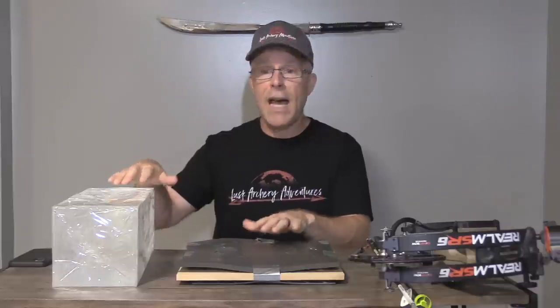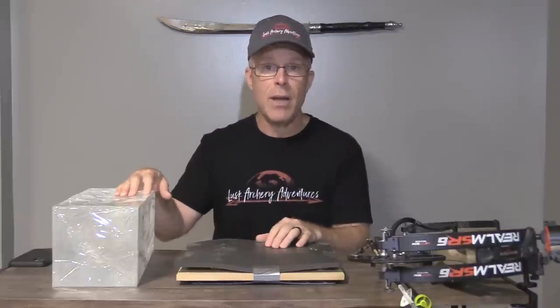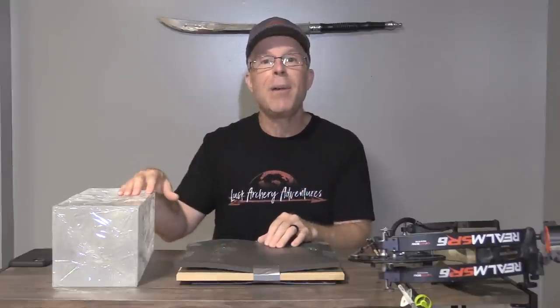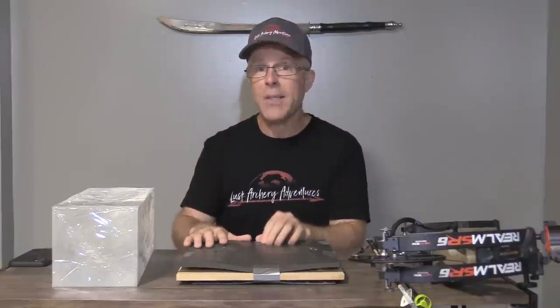For penetration scoring, I score based on the number of inches it penetrates. I also calculate a value called total tissue cut — that's the inches of penetration multiplied by the cut size of the broadhead — which tells you exactly how much tissue that broadhead has cut.